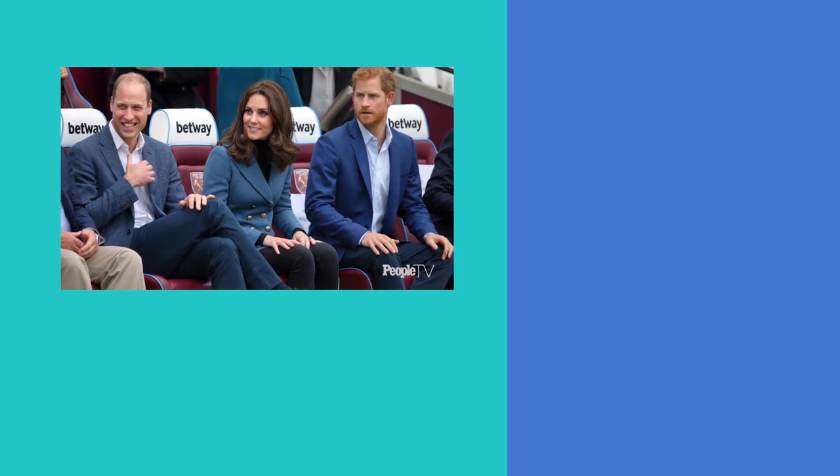This pose is very practical whenever you have to sit for long periods of time and is really comfortable. Guys, try this one at home whether you're at a business meeting or on a date. And that, Royal Watchers, is the Royal Sitting Pose.